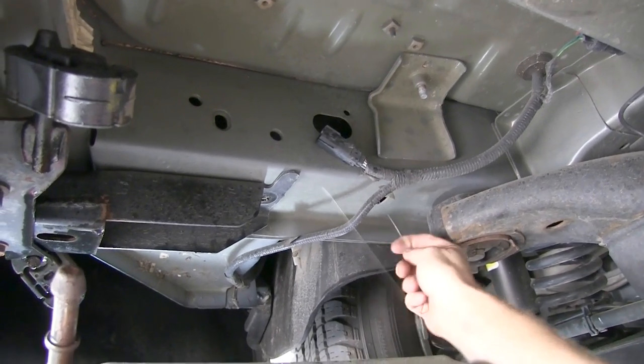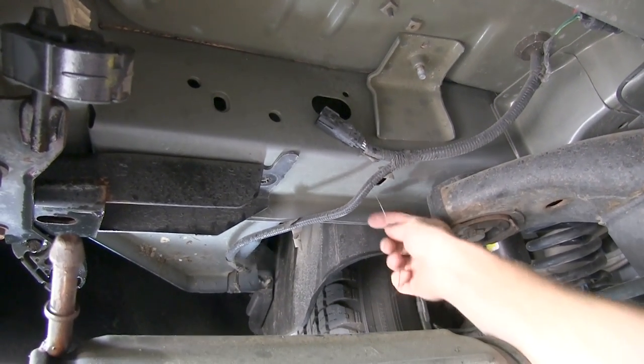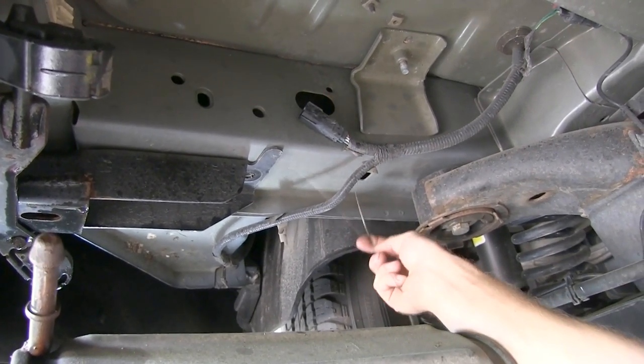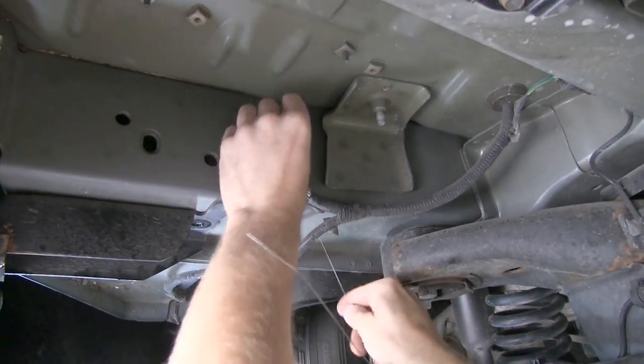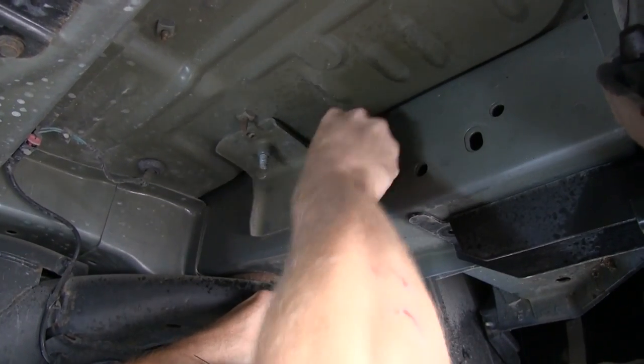Next, we'll need to install our hardware using this pull wire. We'll guide our pull wire through the mounting location and then out the access hole. We'll then install our block and thread on the bolt and pull them into position. We'll repeat this for the other mounting location.